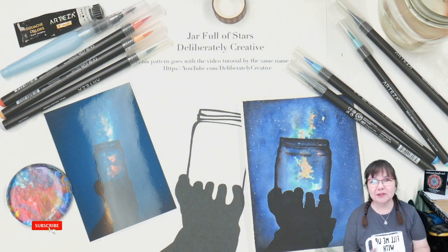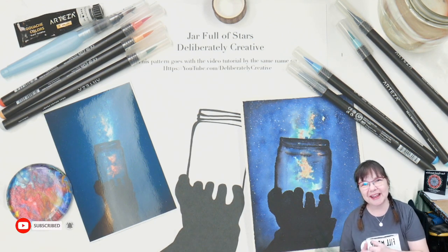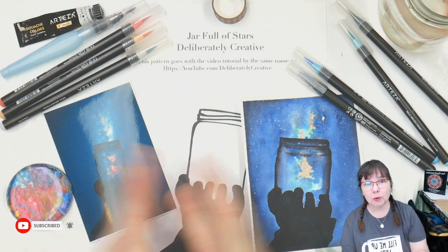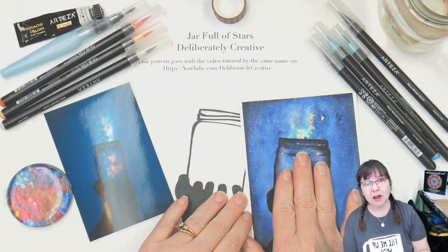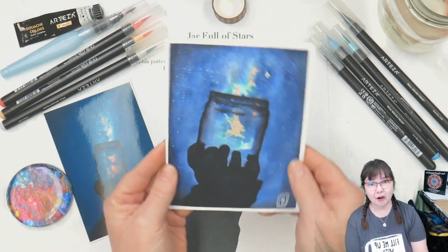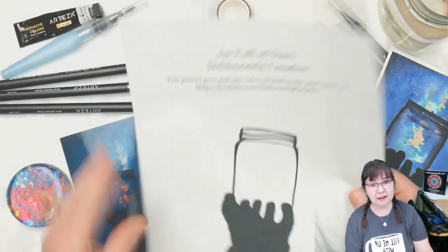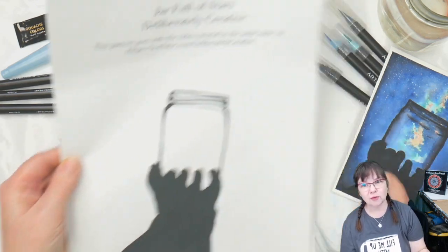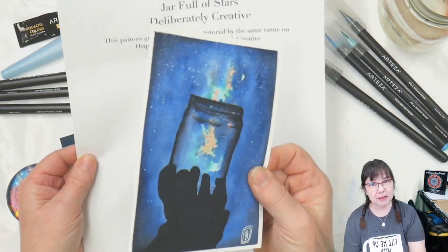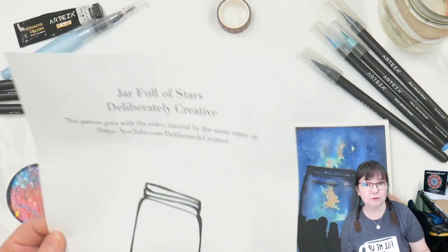Hello and welcome to Deliberately Creative. I'm Stephanie and I am here to welcome you to your creativity. I have a fun project today. We're going to be using brush pens and watercolor paper to make this fun jar full of stars. I do have a printable template so you can trace this off onto your watercolor paper. The link is down below in the more information box.